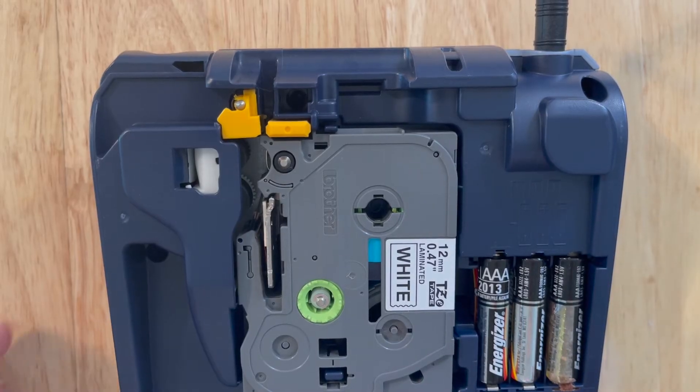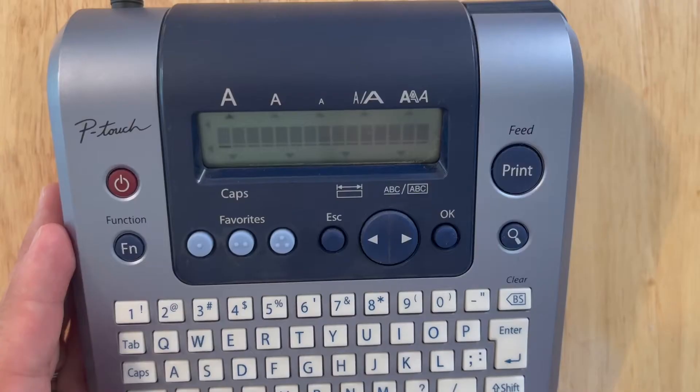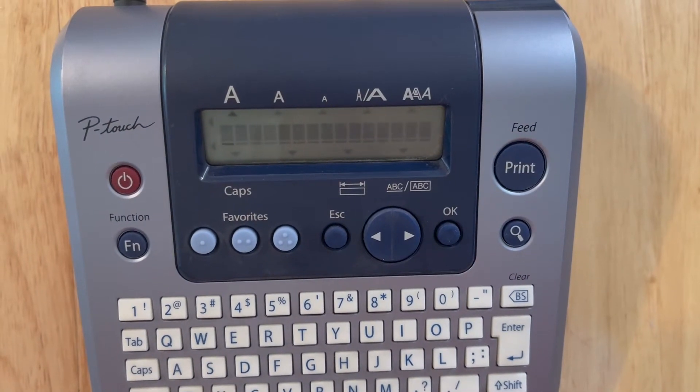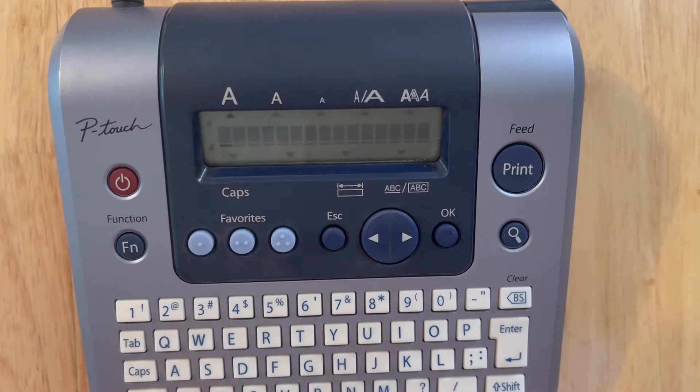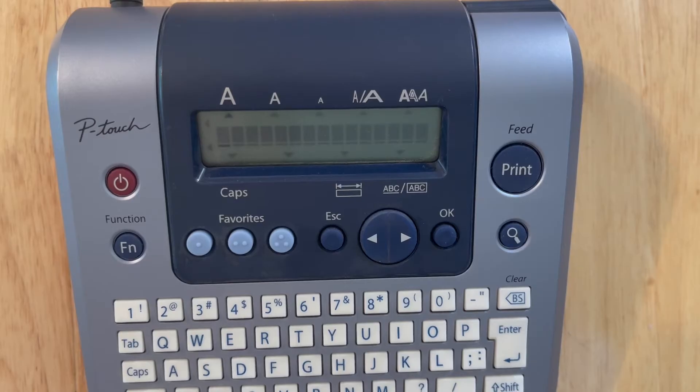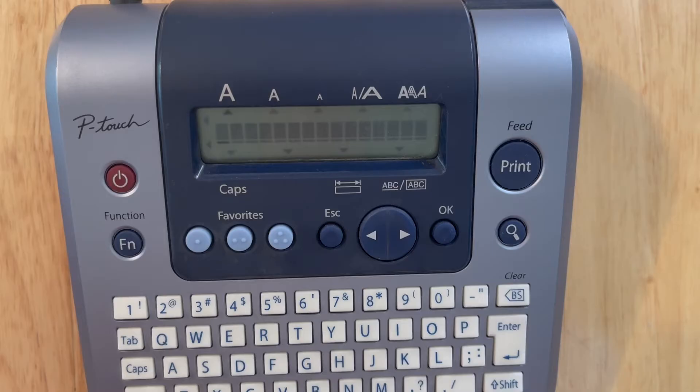For basic setup, I chose English and inches as my measurements. The machine automatically defaults to English and inches, so if that's what you're looking for, you're all set. If not, you can do a factory reset — I also have a video on our page on how to do that.